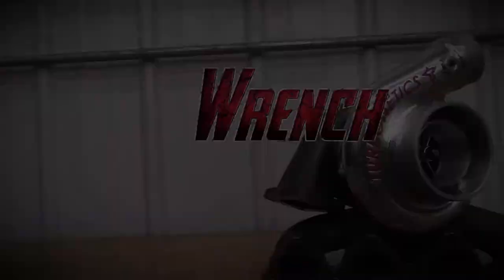What's up guys, welcome back to Wrench Avengers. Today I'm going to be showing you how to make an actual 50-50 mix of water and methanol.